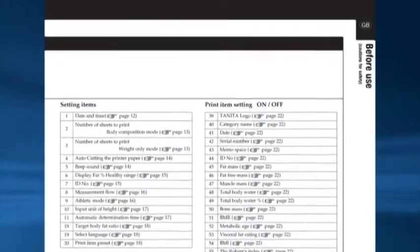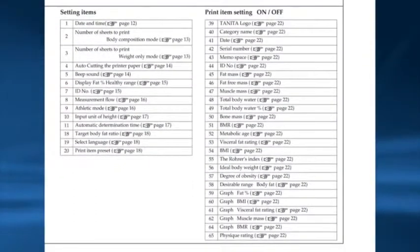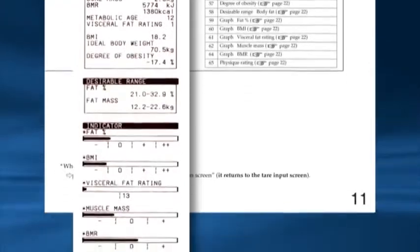To change any other settings refer to your user manual page 11. You are also able to turn off any measurement featured on the printout — to do this refer to page 11 of the manual.